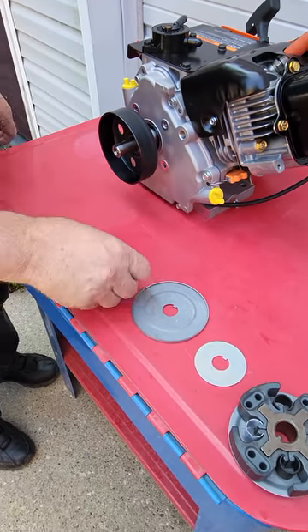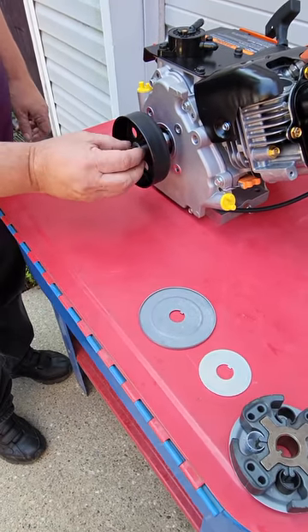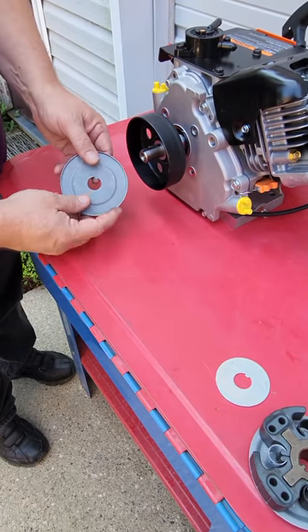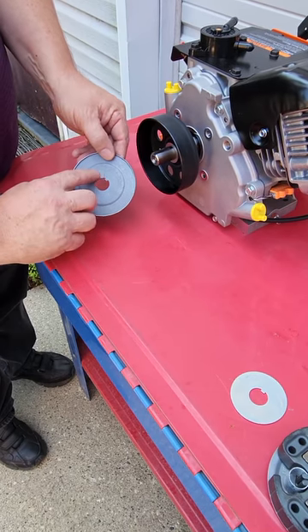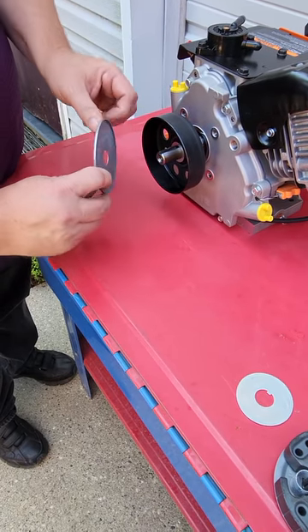Next I'll do another chrome washer, followed by the grease trap or dust basket. This needs to go so that the sprocket side is facing toward the sprocket.